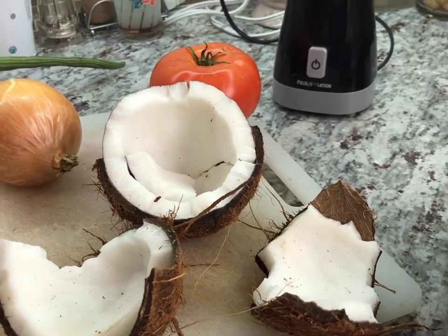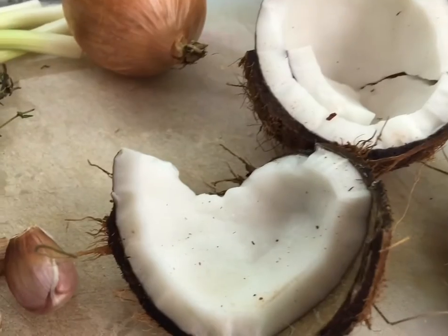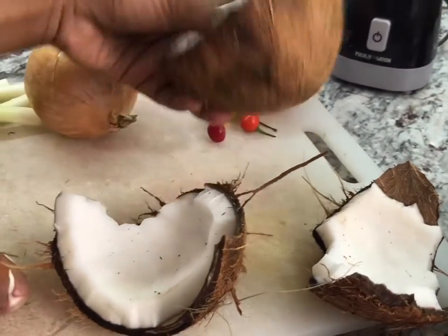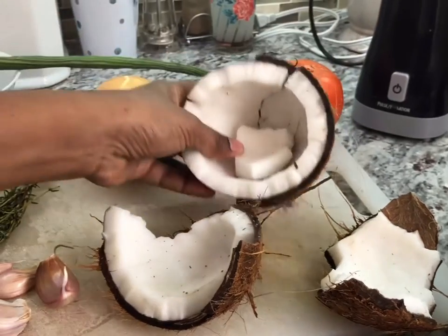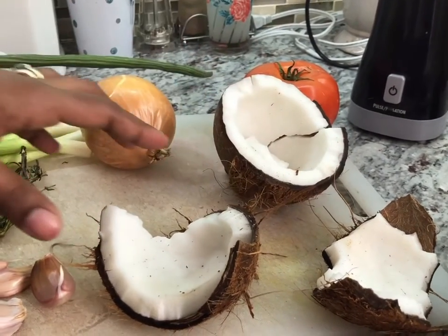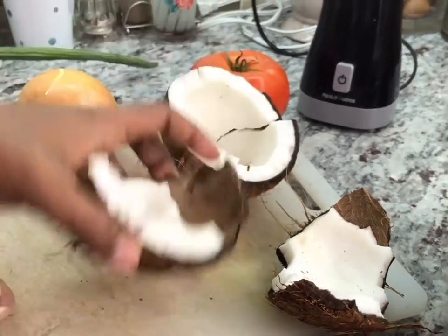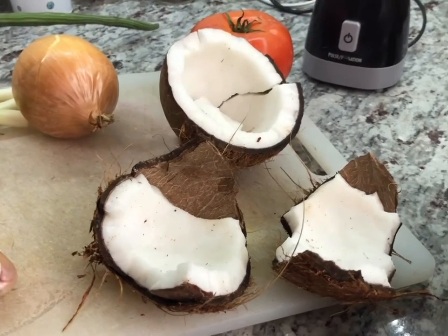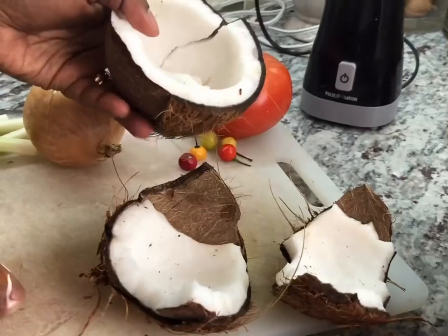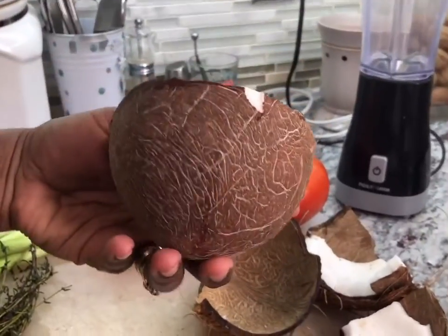I just want to show you one other step. Today I'm going to add some coconut milk into my fish curry and I like to use fresh coconut. This is the fresh coconut that we bought from the store — you can get it from any store. You can find them in No Frills, Walmart, and some West Indian, Indian, or Asian stores. I break it in half and then break it back into another half. You can use something heavy to break it like a hammer. Then I take out the inside of the coconut — you just push it out, it's so easy.